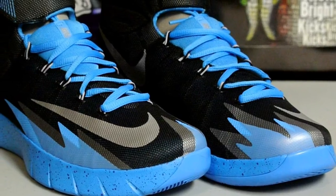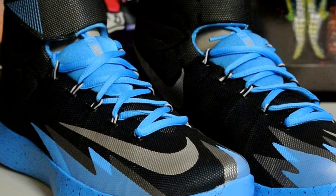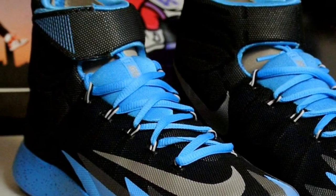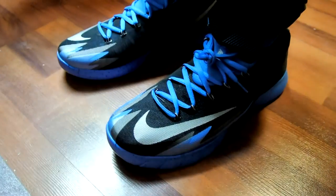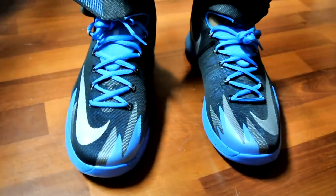Let me know in the comments down below — can you rock the Hyper Rev as a casual shoe? I mean, technically you can wear anything if you really want to. Like the Kobe 9s, the 28s — some of them just look better on court personally.